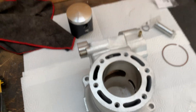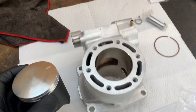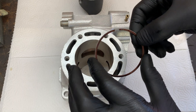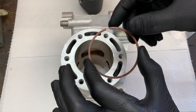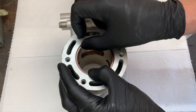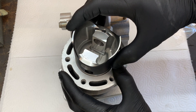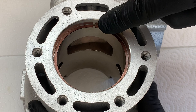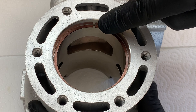Before we install the piston we're going to use it as a tool to check the ring end gap. To check the end gap on the rings we're going to insert our first ring into the cylinder and use the piston to push the ring down square, about 10 millimeters. You can see we've got a gap here at the end of the rings and we need to make sure that's within spec.